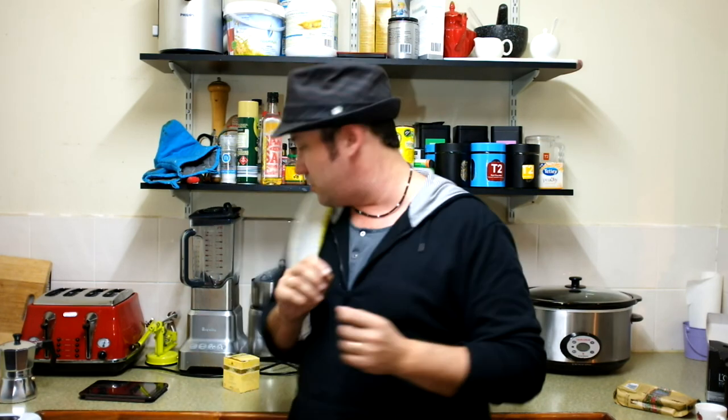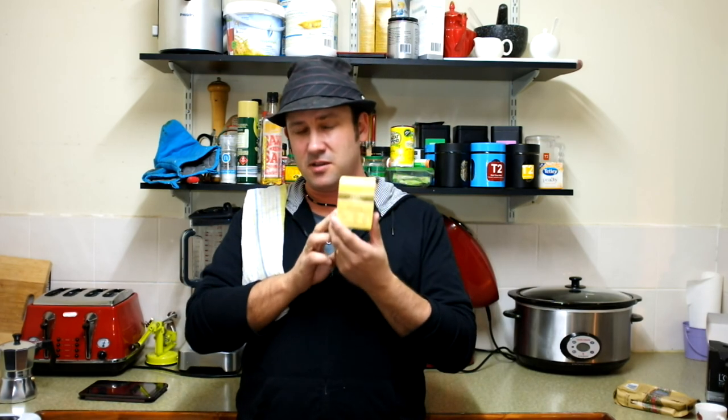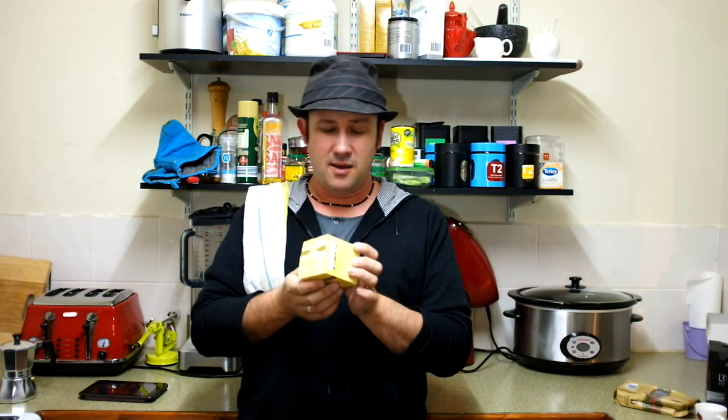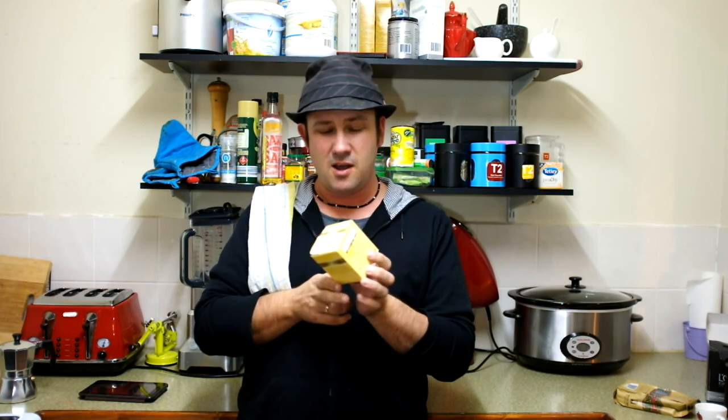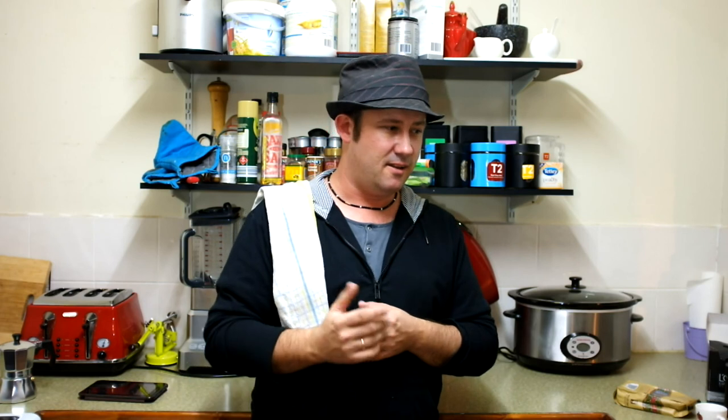Now, if any of you are more into tea in the morning — tea is great, I'll do a video later on how to make a decent cup of tea — but just put that on hold for now. There's something to be said for making a decent cup of coffee first thing in the morning.